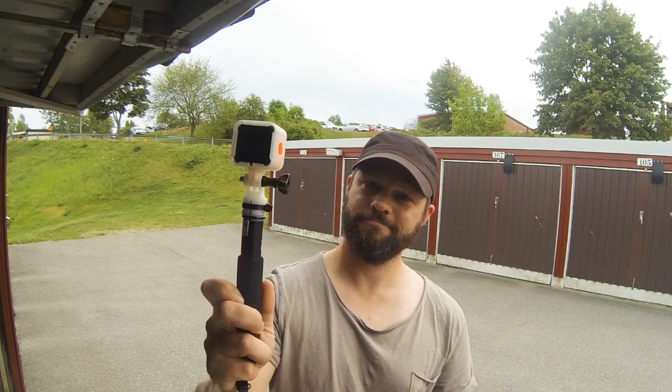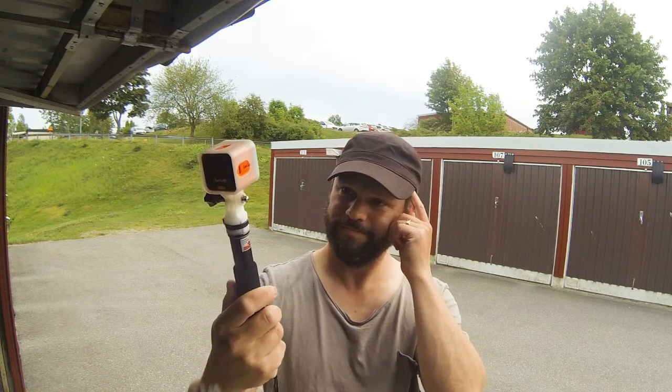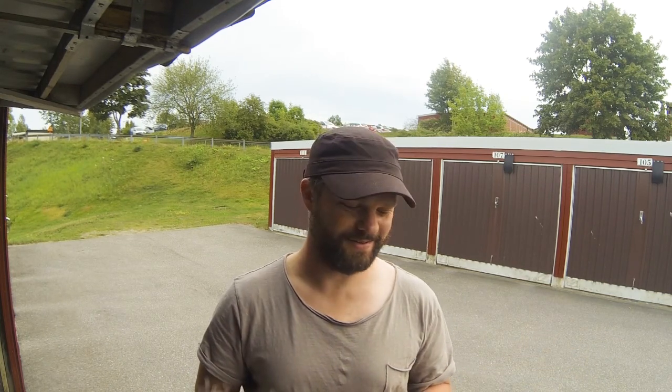I'm quite happy with the design. There's a STEP file as well as an STL file — you can download it, modify it if you like, make your own, or whatever. And if you like it, give it a thumbs up, and if you don't, don't.